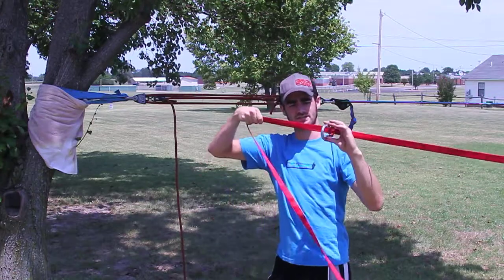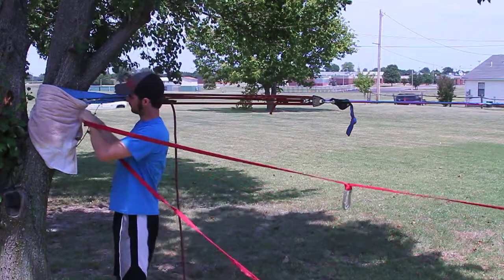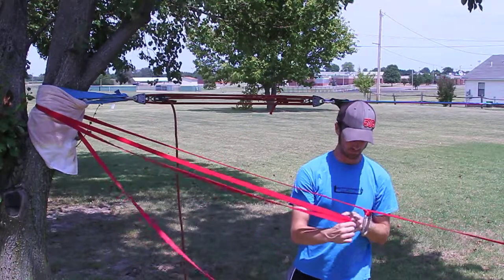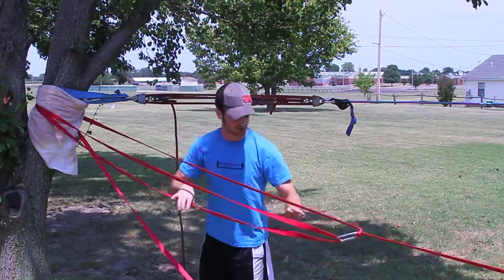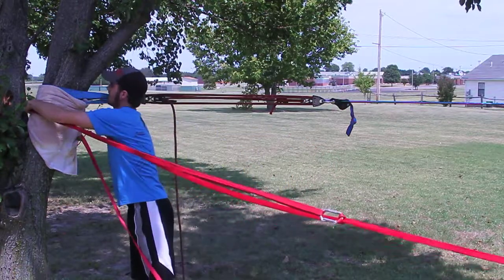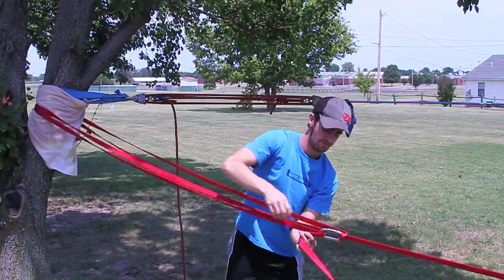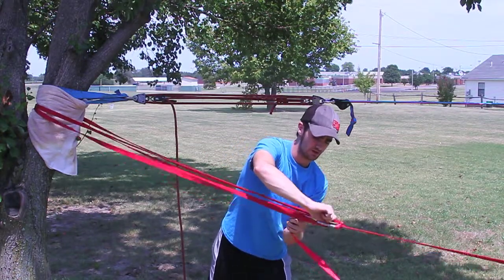Now take the end of the webbing. Whichever way the gate is opening, you want to put the webbing around the tree — a whole loop of webbing around the tree. Bring that loop back to the carabiner and clip the carabiner through that loop. Make sure all of this is straight — it goes around here, comes out, goes back down to here. Make sure you clip it going around the same direction again.